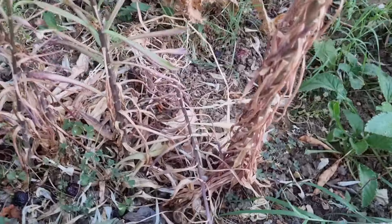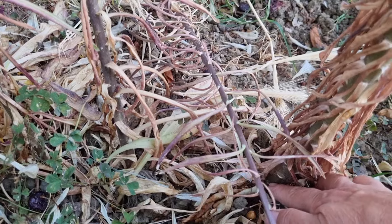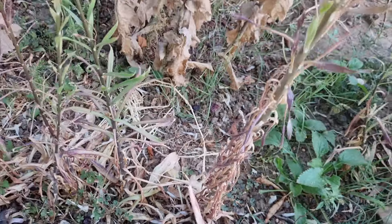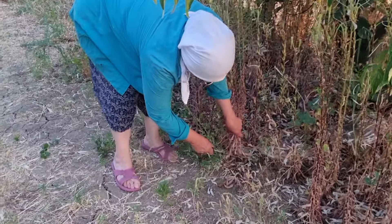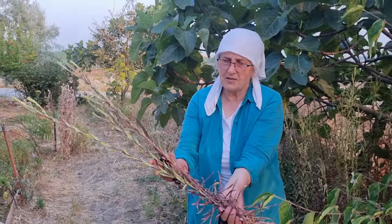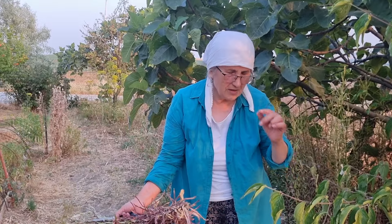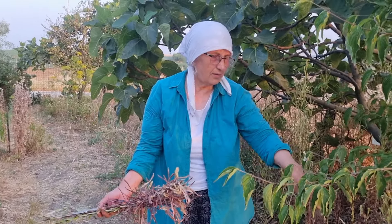Topraktan böyle bir santim plan var, yukarıdan keseceğim onları, istif yapacağım. Başlayalım, bakalım. Arkadaşlar, böyle kesiyoruz; kökleri topraktan hemen bir parmak üstte kesiyorum, daha sonra kökleri çıkaracağımdan dolayı yerlerde belli olsun diye.